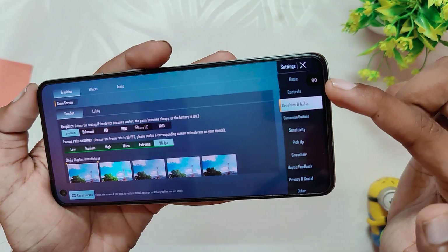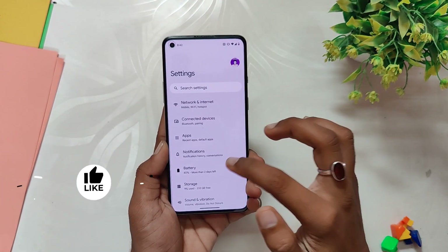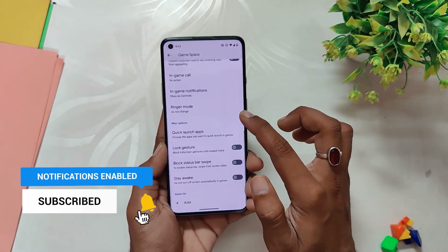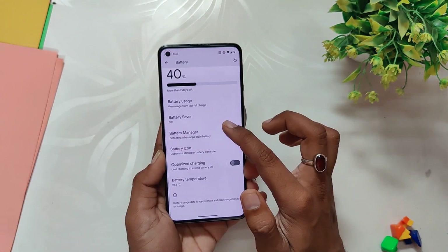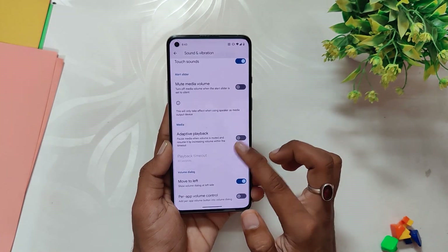Comment down if you want me to make a full gaming review of this ROM. Now let's talk about the customization options available on this ROM. With Nameless USB, you don't get one separate section for customization — instead they are scattered over different areas. In the app section you get a Game Space or gaming mode option and the ability to select a default launcher. Under battery you get battery icons and battery style settings, though you only have two styles to choose from.